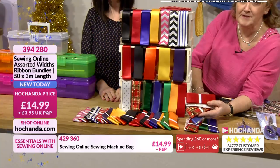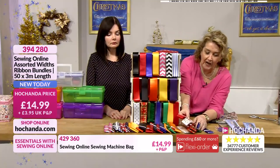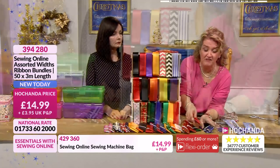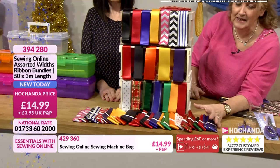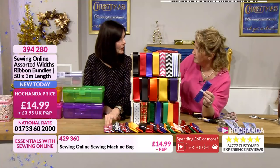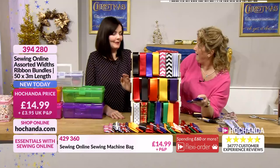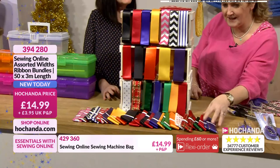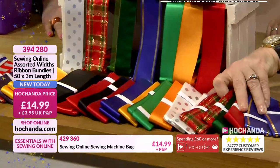We're getting busier and busier for these. A few moments ago just 20% had gone, but now 40% of the stock has gone. So if you're planning on getting hold of these, I would urge you to do so sooner rather than later. It's just shy of 30 pence per metre — the price on your screen is £14.99. Oh, I thought it was per metre — so it's per three metre bundle, which is about 10 pence a metre. Oh my goodness, that's incredible! No wonder they're flying — even if you haven't got a project in mind, just in case you need them.